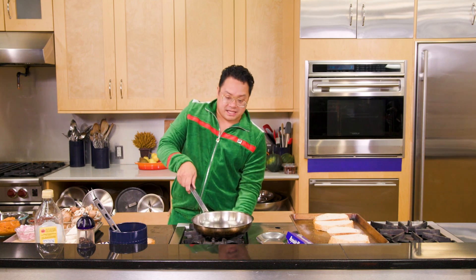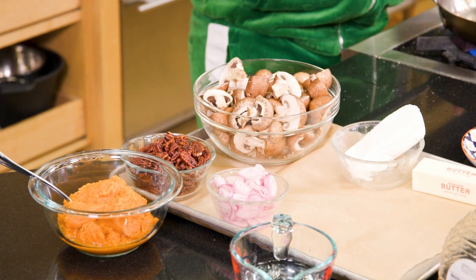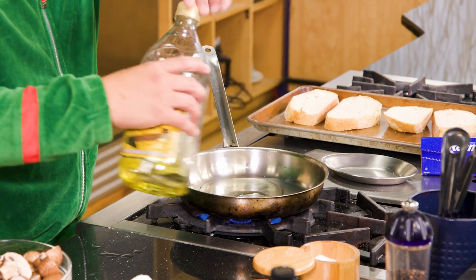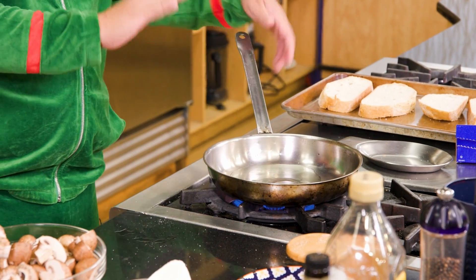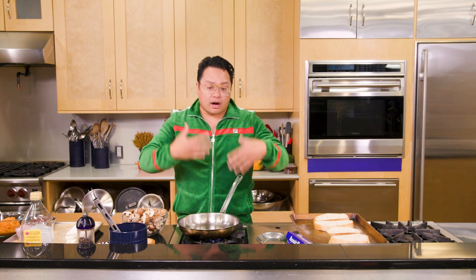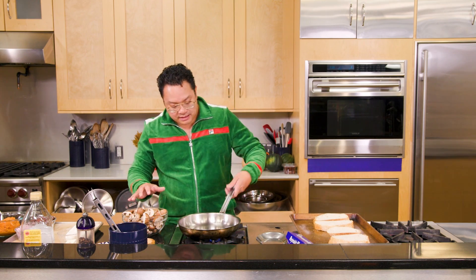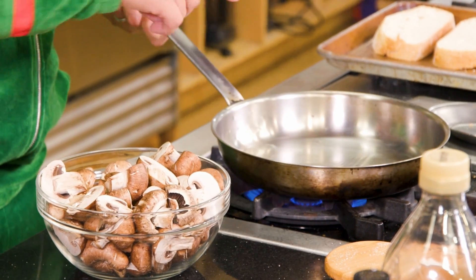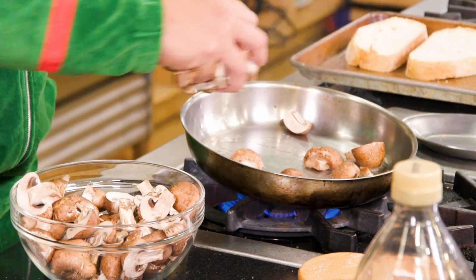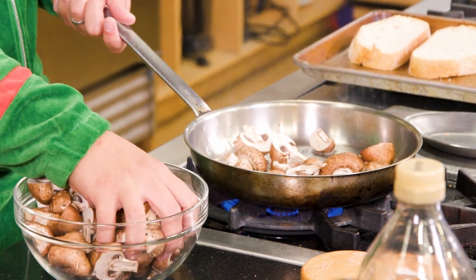Next we're gonna take a pan and make these sweet and sour mushrooms. Add a little bit of olive oil to this pan, and you want to make sure that this pan is really smoking — we want to get some beautiful color into these mushrooms. We don't want to crowd the pan with too many mushrooms at one time because it's gonna release a lot of water, and we want to get beautiful color and a little bit of texture. When you see the oil shimmering just like that, we're gonna add these mushrooms into the pan in a single layer.